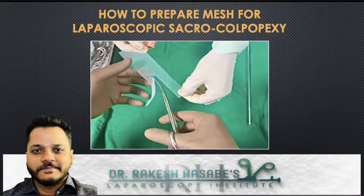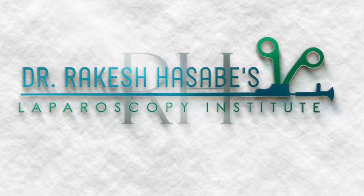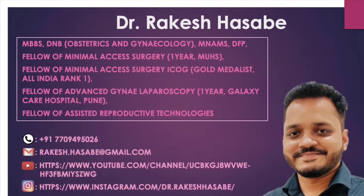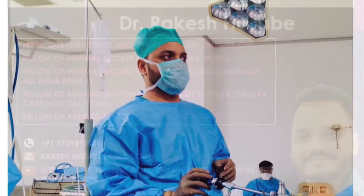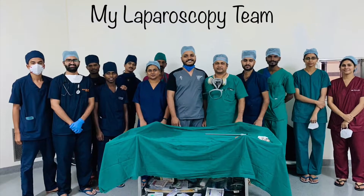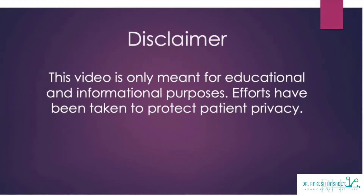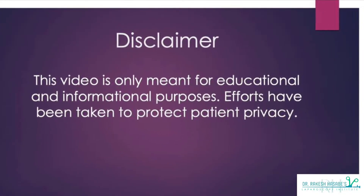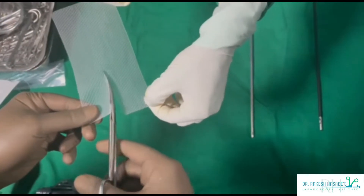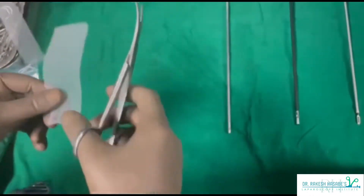Hello friends, welcome to my laparoscopic video channel. In today's video I will demonstrate how to prepare mesh for laparoscopic sacrocolpopexy. This video is part one of a two-part series. In part one I will demonstrate mesh preparation, and in part two I will cover the practical aspects of the actual surgery. This video is entirely meant for educational and informational purposes, and efforts have been taken to maintain patient privacy.